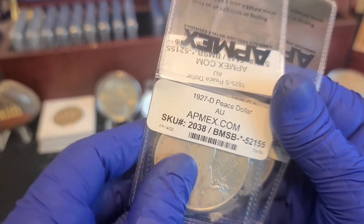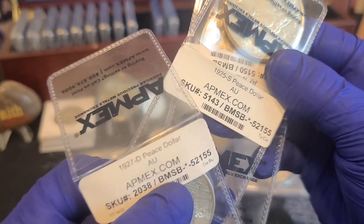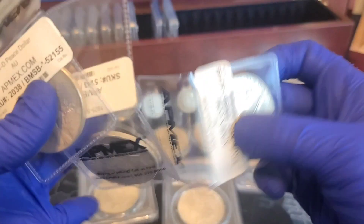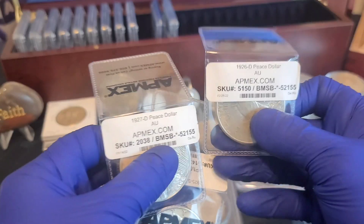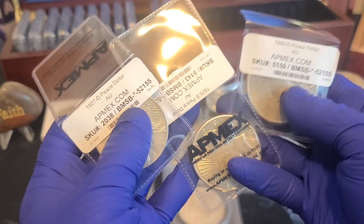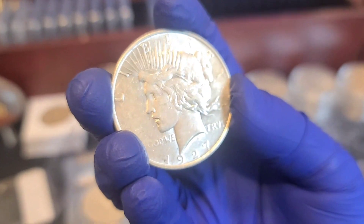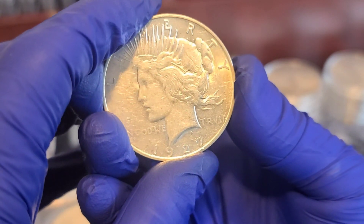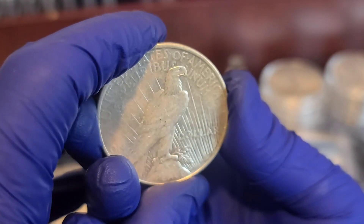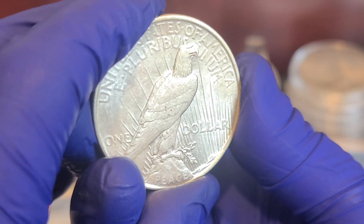What I have here is a 1927-D Peace dollar in AU condition, a 1925-S in AU condition, and a 1926-D in AU condition. Let's check them out — APMEX for the most part sends me some nice coins. This 1927-D — you can see a lot of detail in the hair still. It's a nice coin. It's not mint state or BU, it's AU, but it does have some really good detail in it.